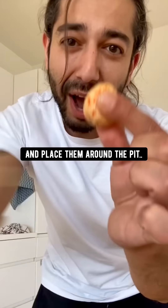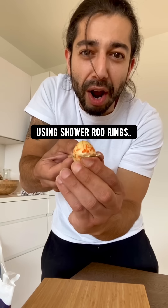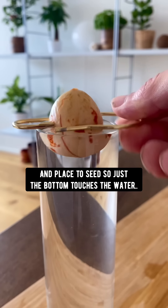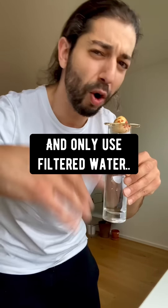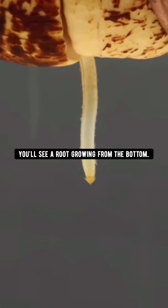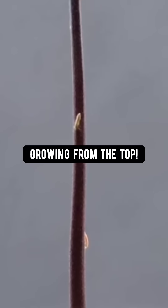Grab three toothpicks and place them around the pit — or use shower rod rings as a new way. Fill up a glass with water and place the seed so just the bottom touches the water. Change the water daily and only use filtered water. Over the next four weeks, you'll see a root growing from the bottom, then the seed will crack open and you'll see a stem growing from the top.